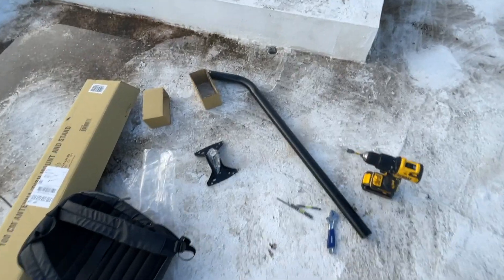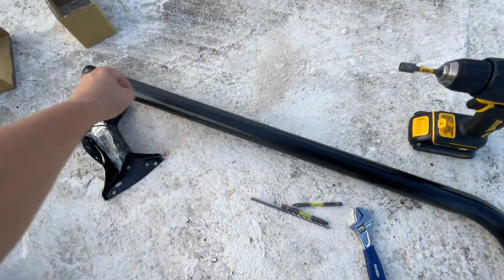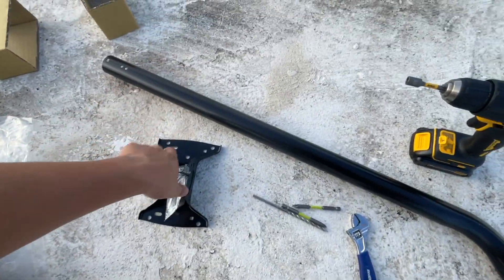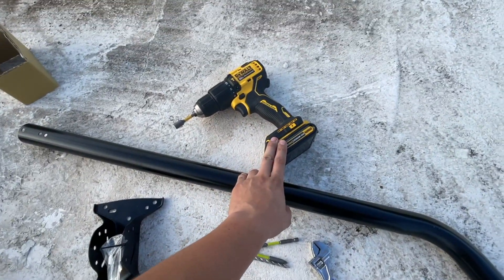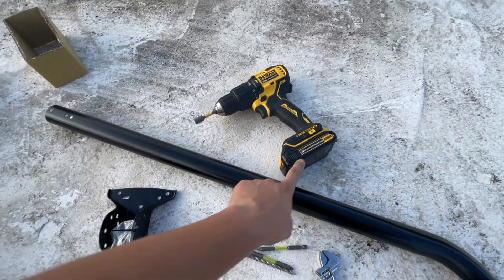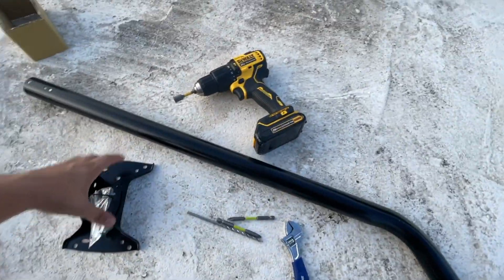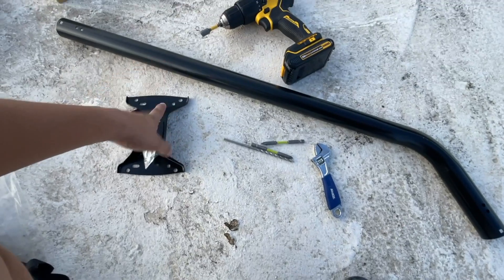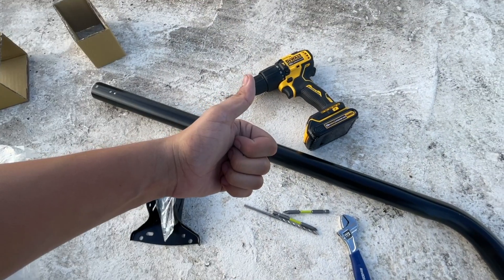I've made it and I'm more than ready to begin installation. This is the antenna I got from Amazon — links will be in the description if you want it. I also got a bit more professional and got this hammer drill with a battery so I don't have to connect a wire. I'm going to be installing the antenna right now and I hope everything goes as planned.